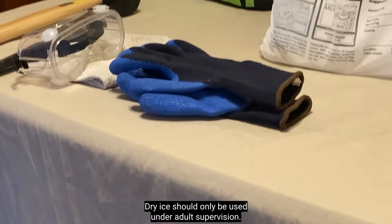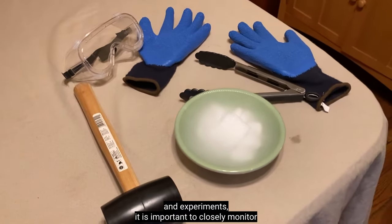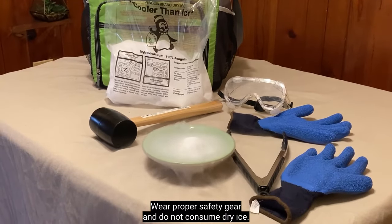Dry ice should only be used under adult supervision. While it can be used for a multitude of fun, educational activities and experiments, it is important to closely monitor children as they handle dry ice to make sure they follow all safety guidelines, wear proper safety gear, and do not consume dry ice.